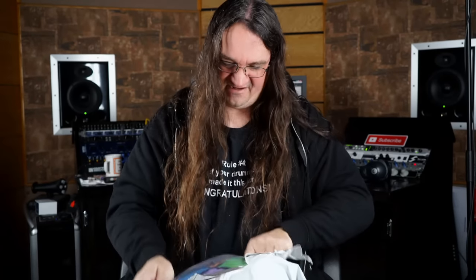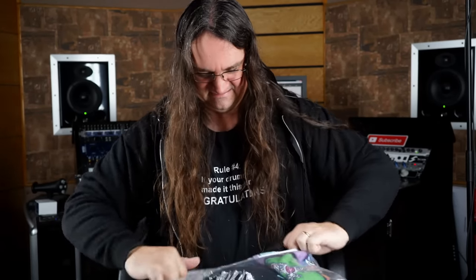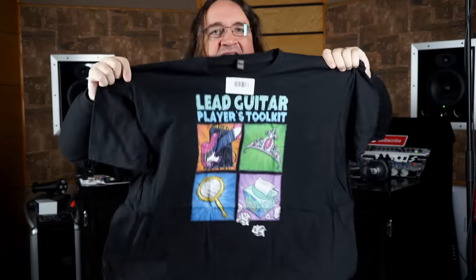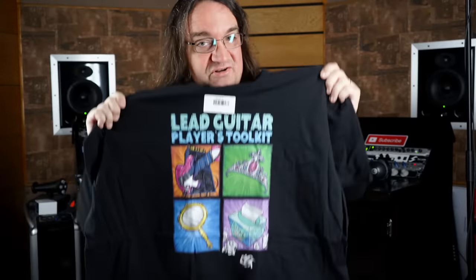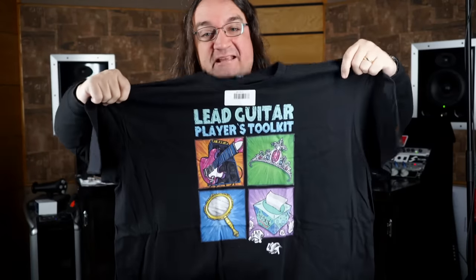Oh wow, that turned out nice — look at this! First up, we've got the ever-amazing artwork by Jason Raines — the Lead Guitar Player's Toolkit shirt, with the guitar, the tiara, the mirror, and the box of tissues. The big question of course is: are they sad tissues or happy tissues? Depends on your guitar player, I guess. You can get one of these at the spectermedia.ca shop.